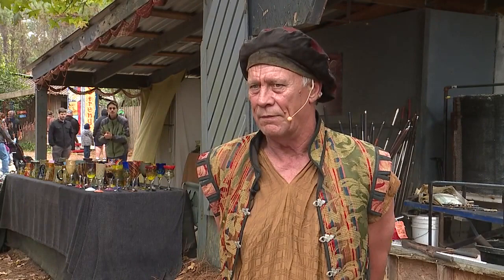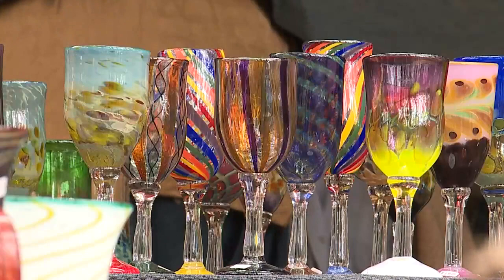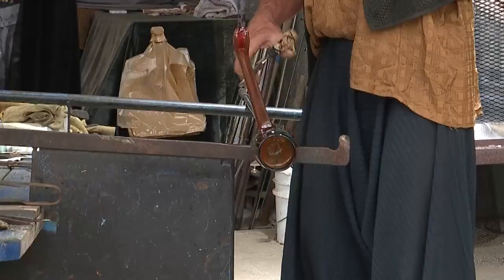Understanding things from multiple perspectives is an artist's job. And like a small piece of glass, he hopes you'll leave his demo with a piece of inspiration. Kenny Lopez, WGNO News.